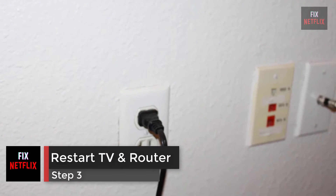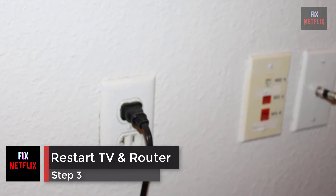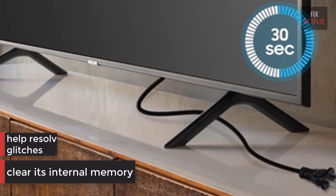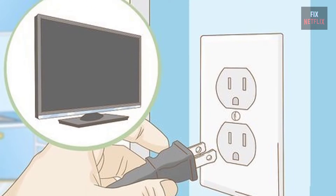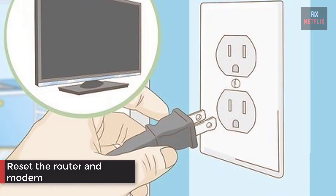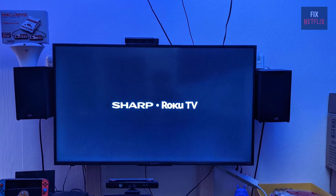Step 3: Restart the router, modem, and TV. Unplugging the TV for 30 seconds will clear its internal memory and help resolve any software glitches that may be causing the poor connection. Turn off the TV and unplug it, then reset the router and modem. Plug the TV back in when you're done and see if it connects.